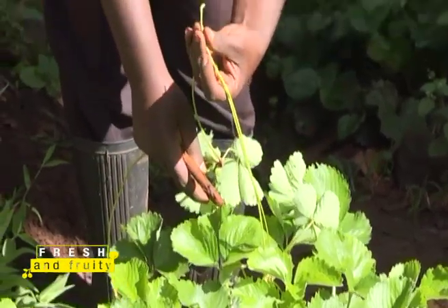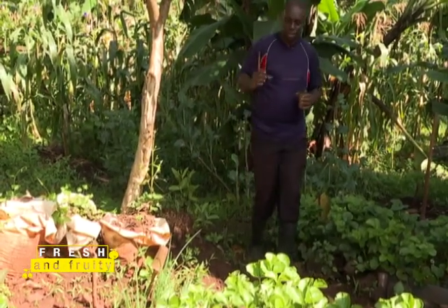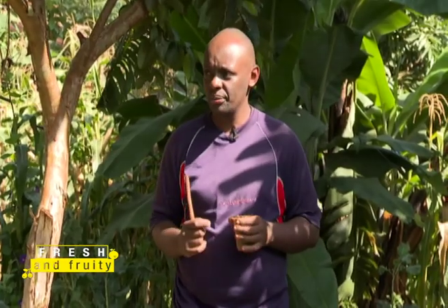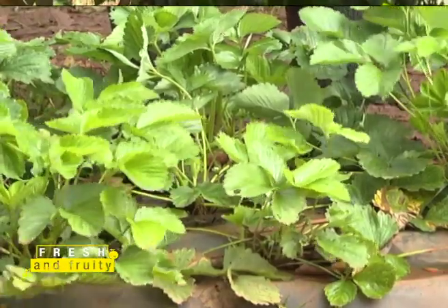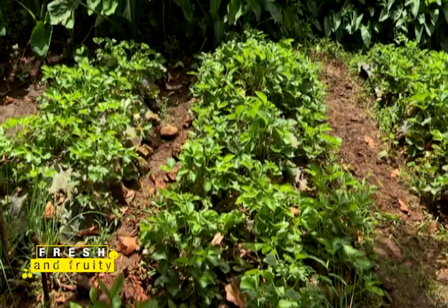When planting the runner in the plastic cup, it will stay there for two weeks. After two weeks you'll see roots at the bottom — that's when it's ready for transplanting. You'll start getting runners from the mother plant at the beginning of the second month. One plant can give you three to ten new runners, which is why using runners is the best way to expand your farm at lower cost.